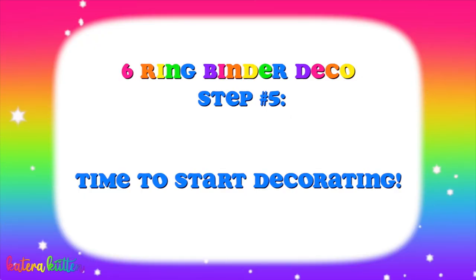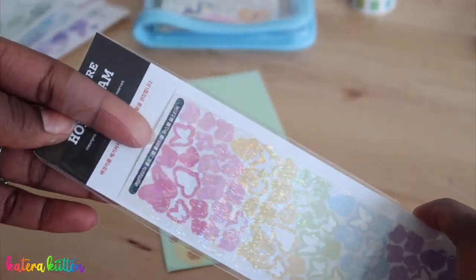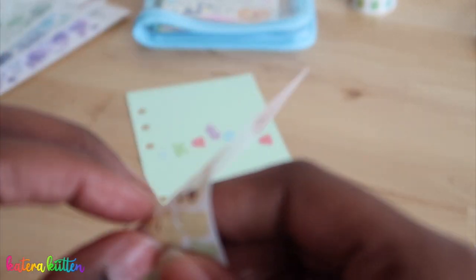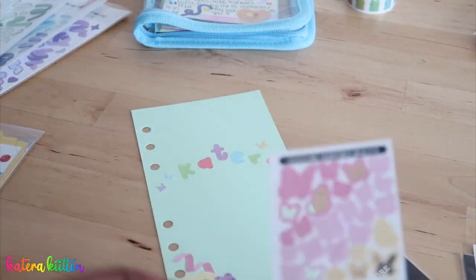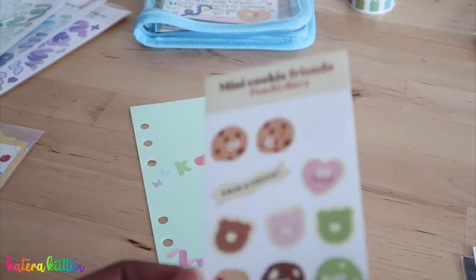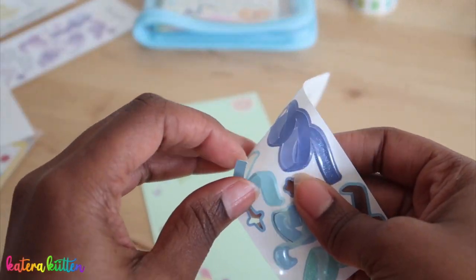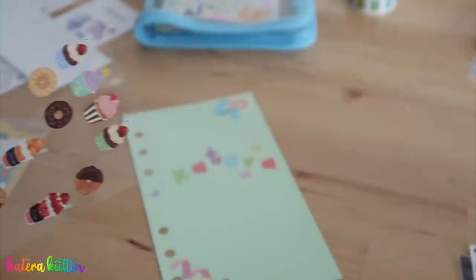The fifth step is to just go ahead and start and get creative — it is finally time to deco your six-string binder. Keep in mind all of the steps mentioned previously will be incorporated into this step. You want to be sure you already have your theme in place, all the colors you want to use, your supplies gathered, whether or not you wanted a title, and your layout. Just make sure all of those things are ready and have fun enjoying the process.